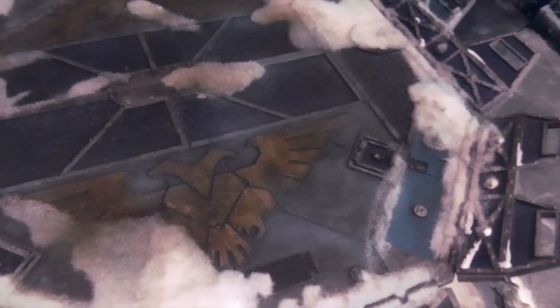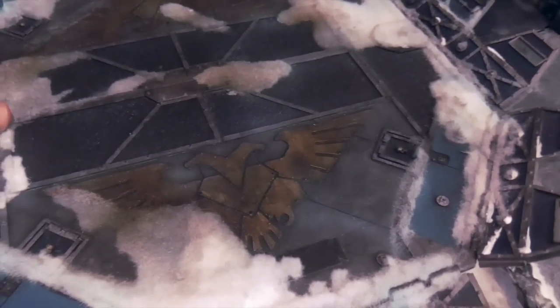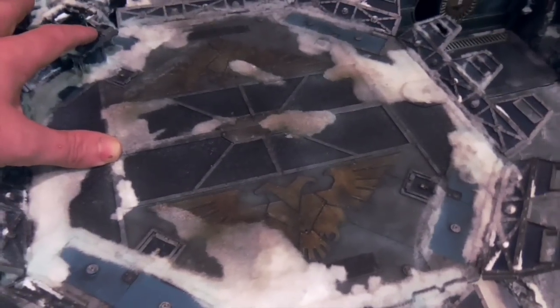I didn't want this to be too in your face — I wanted it quite subtle. Because you didn't want it really flashing away like a Christmas decoration too much. So I've made that quite subtle.